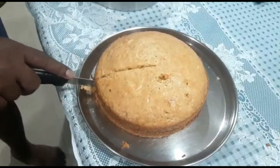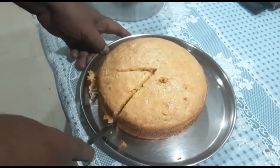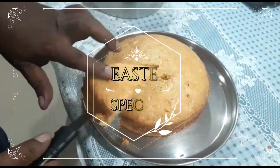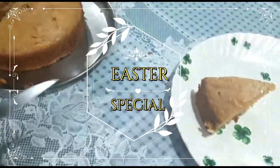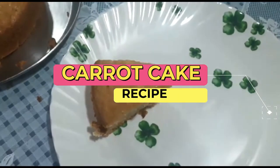Hi everyone! Welcome to Indian Kitchen Recipe channel. I hope you all are doing good and great. Today's recipe is going to be Easter special — we are going to make an Easter special cake, and that special cake is carrot cake.